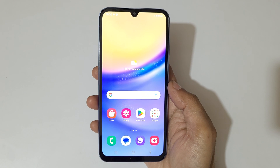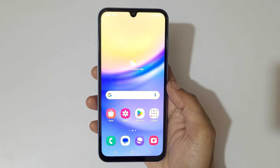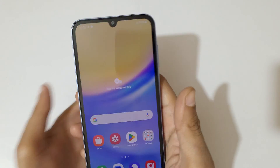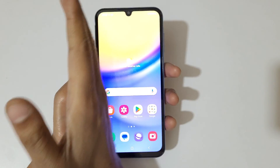Hey guys, welcome to my channel. In this video I'm going to show you how to take a screenshot in Samsung Galaxy A15 5G smartphone. The first and really easy method is to swipe your palm above the screen.